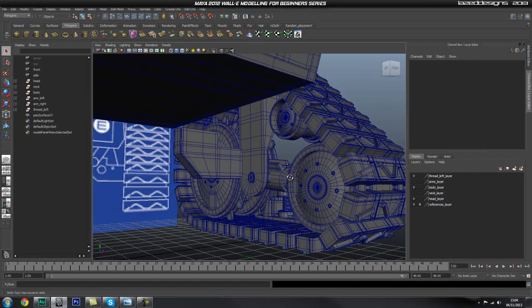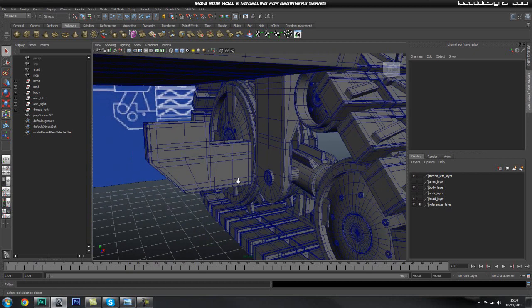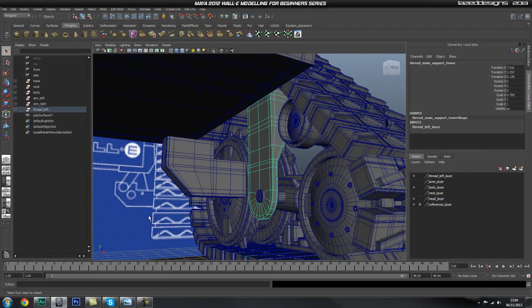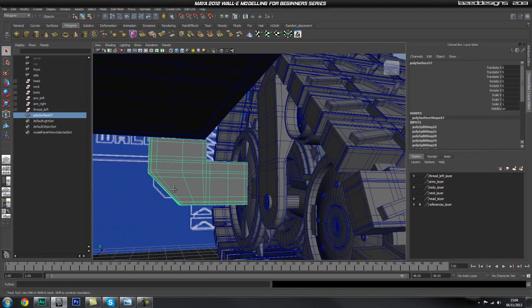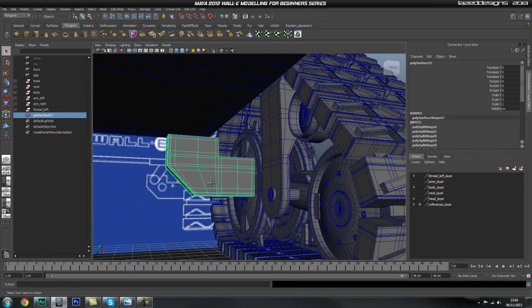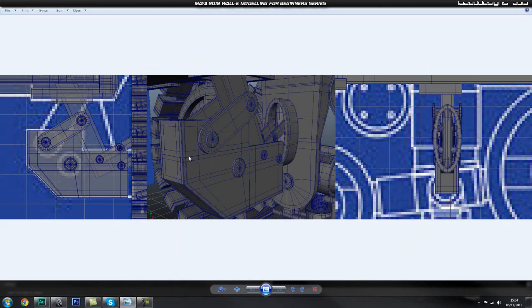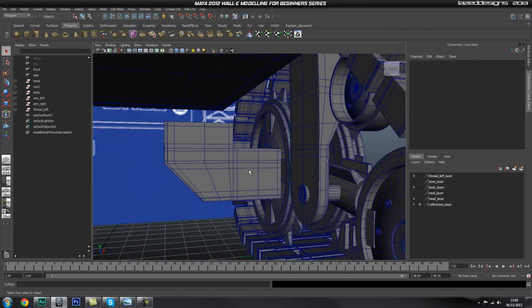Hey guys, welcome back to the WALL-E modelling series. Lazarus here for Tutsa Plus again. In the next couple of parts we're hopefully going to finish up this connection piece where we left off last time. So we made this off out of shelf for him. I do have another reference on the side that I've done, so I'll quickly show you that one. I've just quickly done these shots of the piece that I already done before so I know what I'm doing. So let's go ahead and get started.